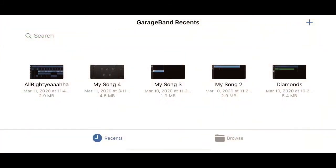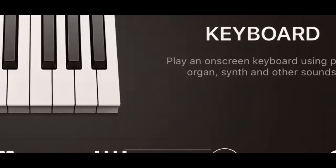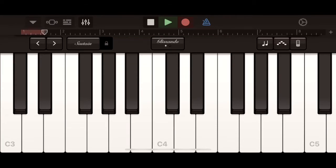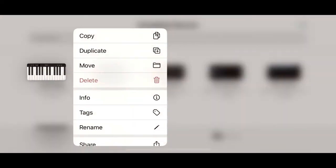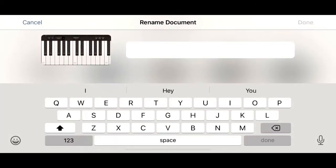We're going to open a new project, and once we have that open we're going to choose keyboard under the tracks. Then we're going to record a small section just so we can save it. After we record it, we're going to go back out and rename the song to 'Stay Strong,' which is the name of the song from the music sheet.